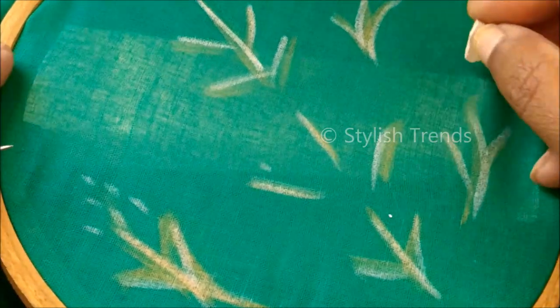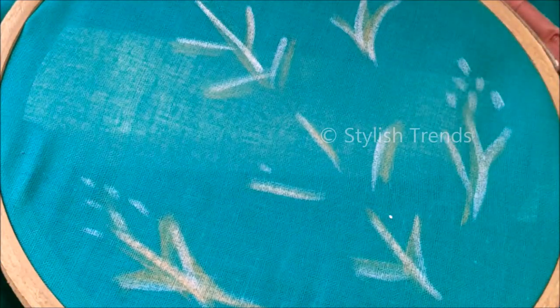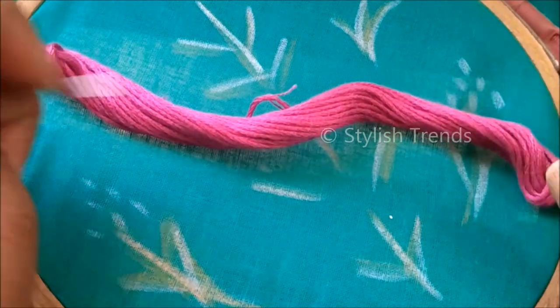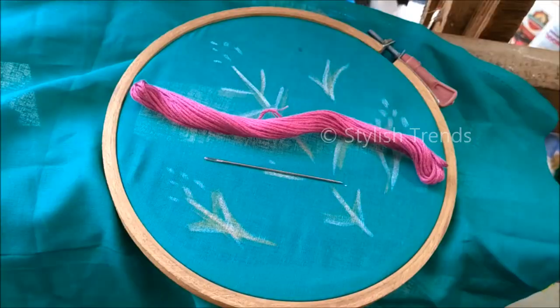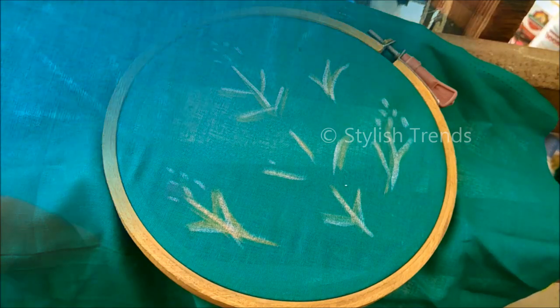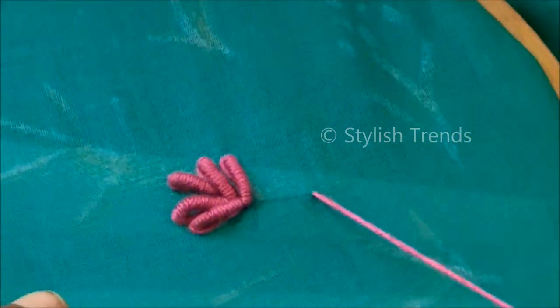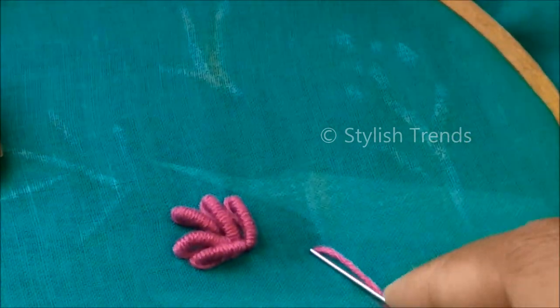I will use stem work and dots. I will make these dots with pearl stitches. I will use flower stitching with Anchor Thread Pink Magenta and a size 60 needle. I will make this design.